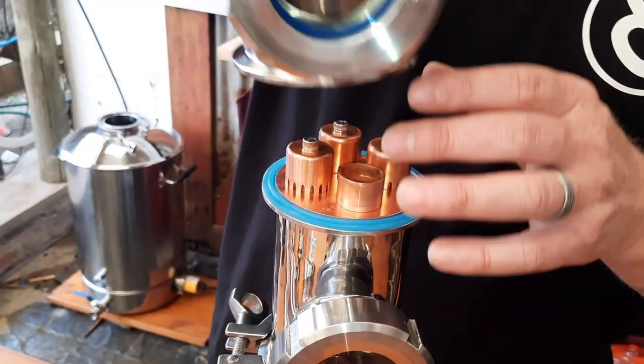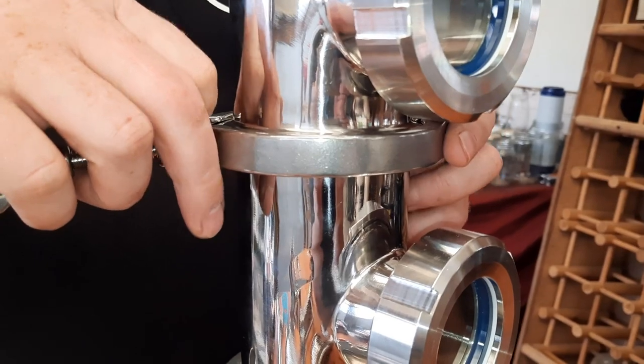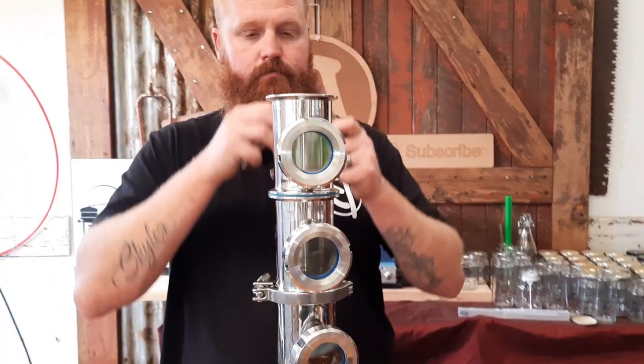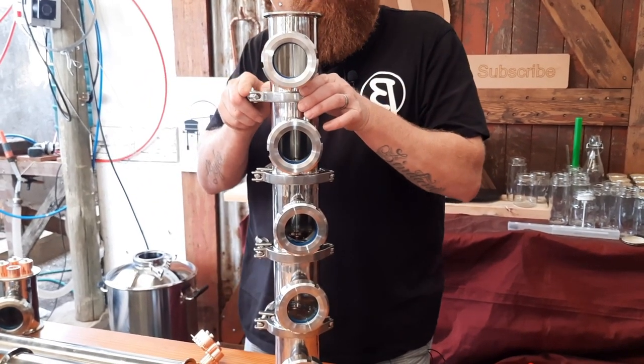For the still I bought for the channel, it is a three inch column with six plates. I went for the submarine side glass type of setup instead of the full glass setup. Number one, I'm very clumsy and tend to break glass things, so that extra level of protection helps me out a lot. Number two, I think it looks really cool — more like an industrial still. My old still was all copper, but this still here is all stainless.